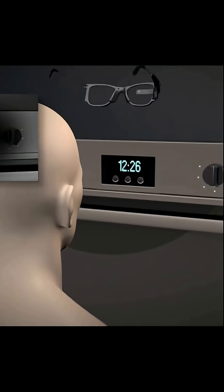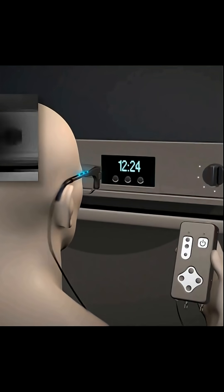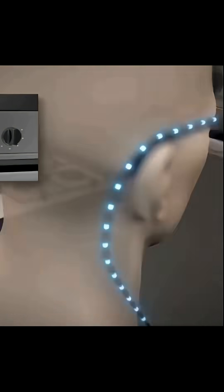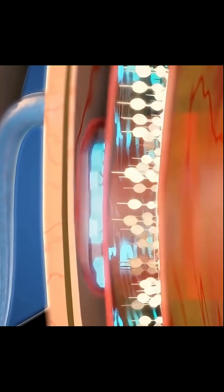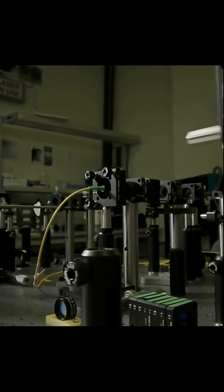It's difficult to read without central vision, so a pair of glasses with an embedded camera captures visual information from the environment, which is transmitted into the eye via near-infrared light. The implant accepts this light and stimulates the retina in the same pattern.